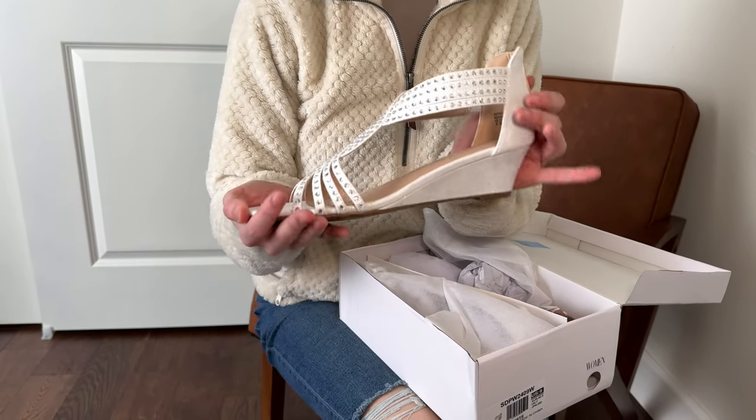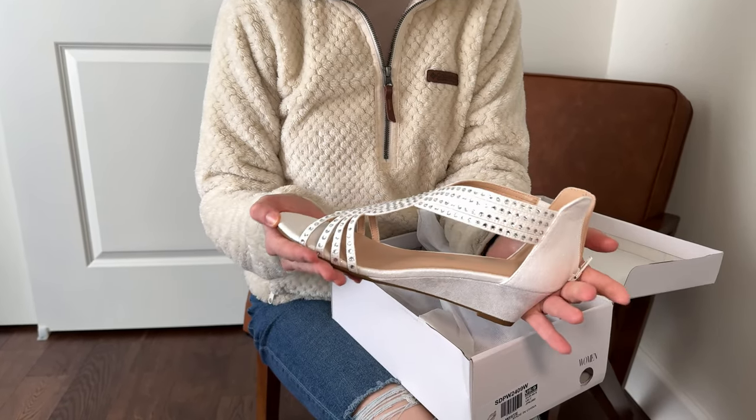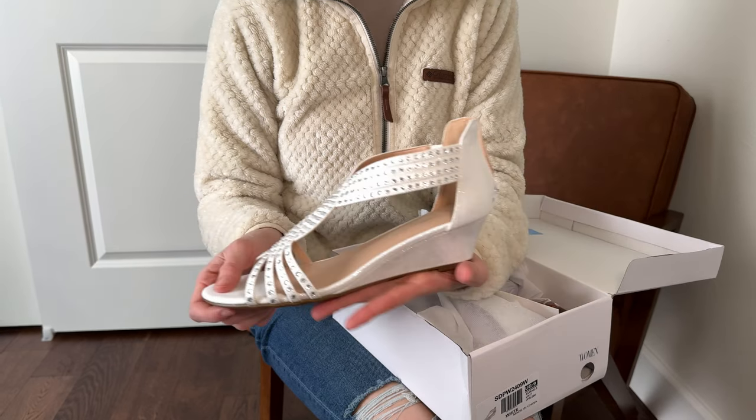I do want to disclose that these were gifted to me, but that does not affect my review — you are seeing these for the first time along with me.